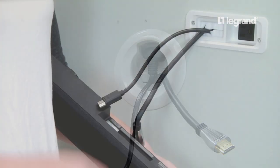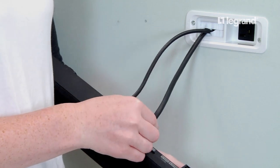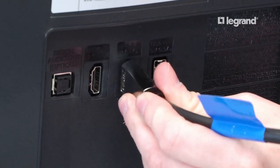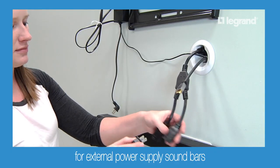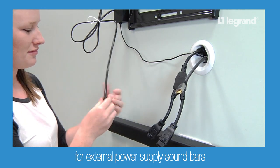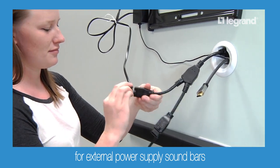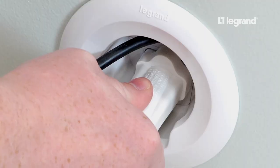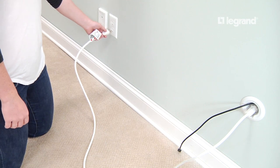For internal power supply soundbars, plug the television into the top receptacle in the soundbar power module. Following the manufacturer's instructions, mount the television and soundbar making the necessary connections. For external power supplies, plug the splitter cord provided into the top receptacle, then plug the television into one side and the soundbar power into the other.